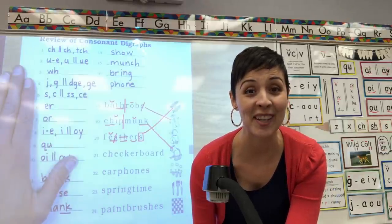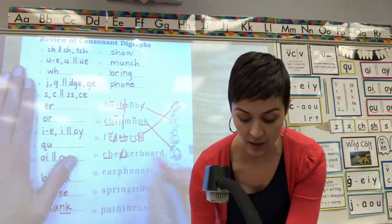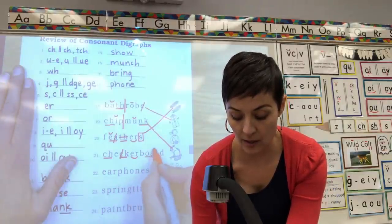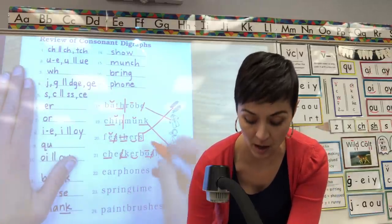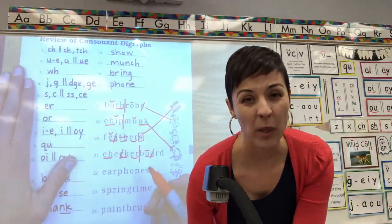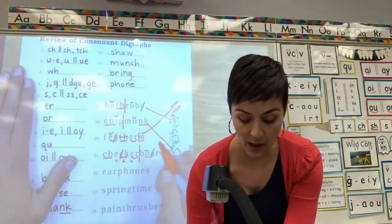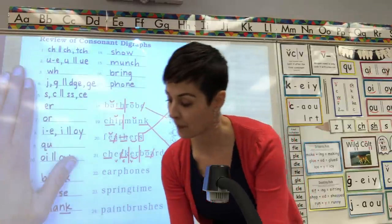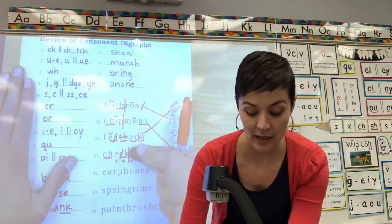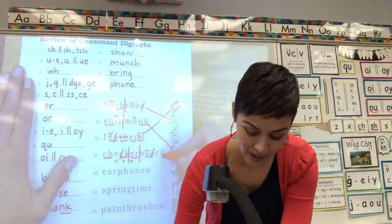21 is tricky — there are two words. End of L pattern. Digraph CH underline, digraph CK underline cross out. Combination ER says UR. Digraph OA says O, underline cross out. Split it between the R and the B. Find a vowel pattern in the first word — CK counts as a consonant, split after the first consonant. Read one syllable at a time — check-er-board. What word? Checkerboard. You got it. Match it.